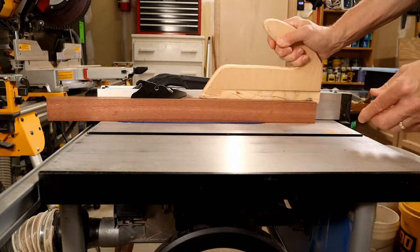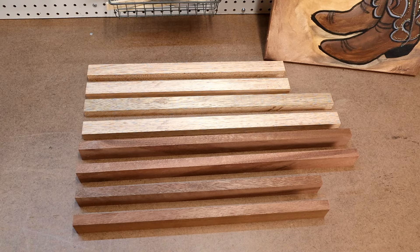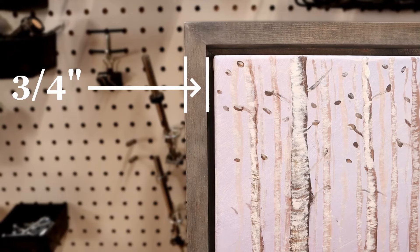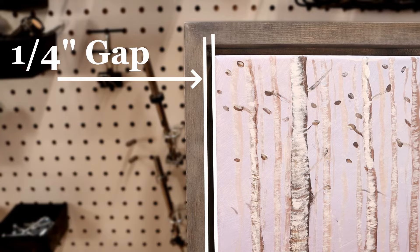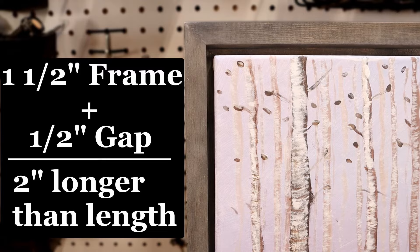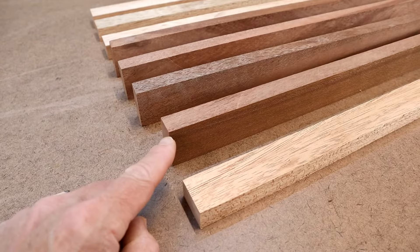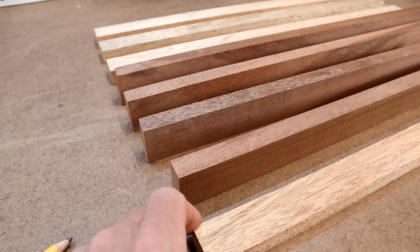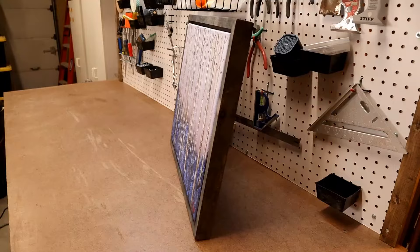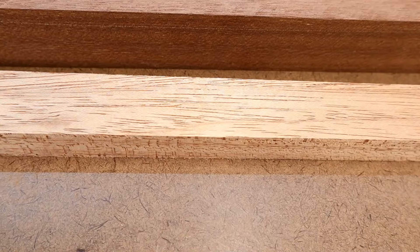Most of the paintings we have are 20 by 16, which means I need two pieces at 22 inches and two at 18. To figure the length you need: take the width of the frame — mine is three-quarters of an inch — multiply by two to get one and a half inches. Take the width of the gap you want — mine is a quarter inch — multiply by two to get half an inch. Add those together to get two inches, then add the painting dimension. The depth of the frame needs to account for the depth of your painting. Most of ours are around three-quarters of an inch, so I cut the outer frame to be one and a half inches deep, lining up the inner frame with the back of the outer frame so the painting fills the space and sits flush.